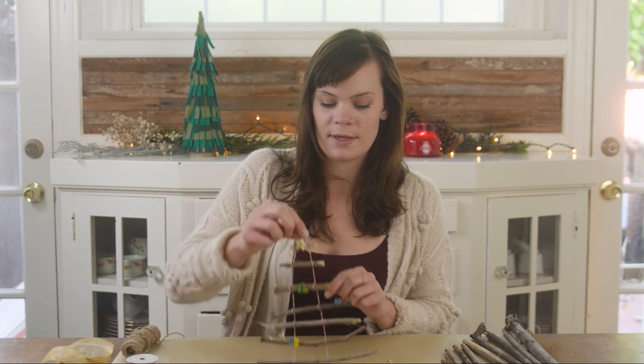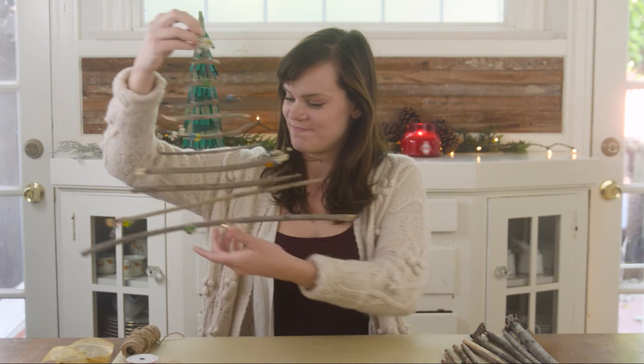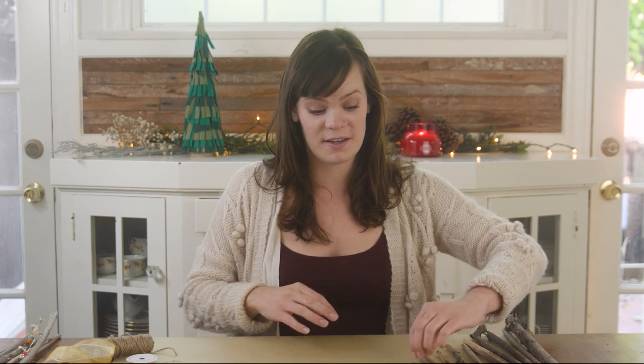The first step is to tie all of our sticks together in a Christmas tree shape. Lay out your sticks from smallest to biggest so that we have the shape of a triangle. I've already cut these down to size.